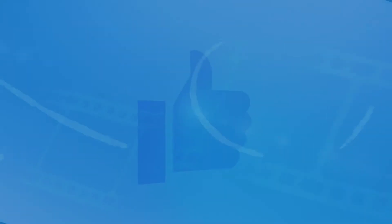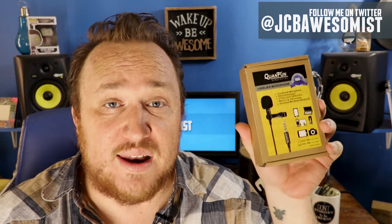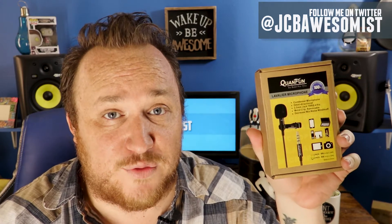Hey everybody, JCB here at The Awesomest, and you're watching The Awesomest YouTube Channel. Today we're going to be reviewing the Kwan Fun Lavalier Lapel Microphone.